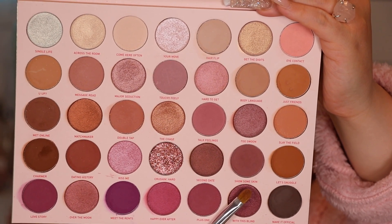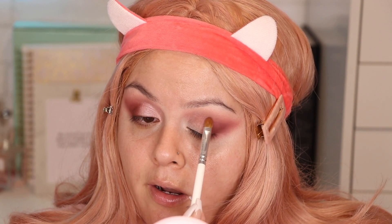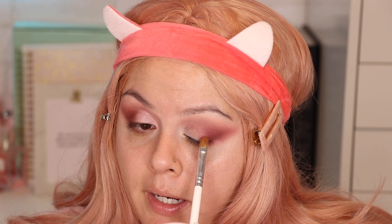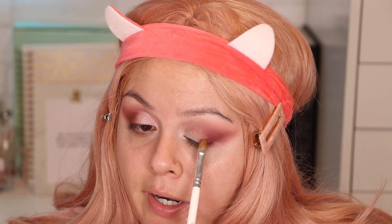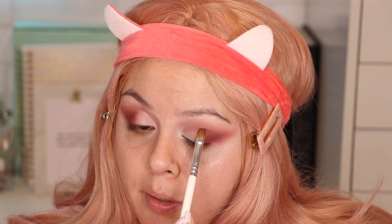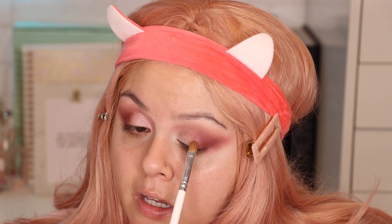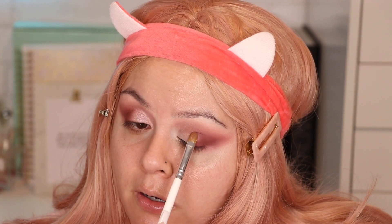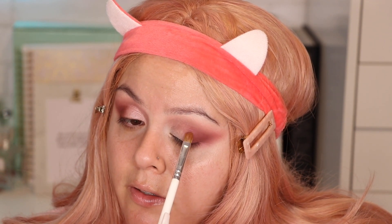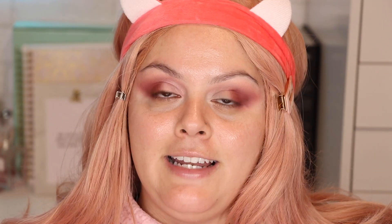With the Morphe JH41 brush I'm going to grab this color called With This Bling. I'm not applying it all the way in the outer part of the eye because I want to keep that area matte. I'll focus it right in the center of the lid. You might not see the bling right now, but just tap it on there and she will surprise you.